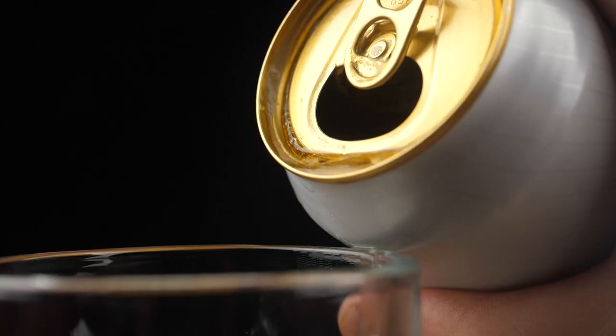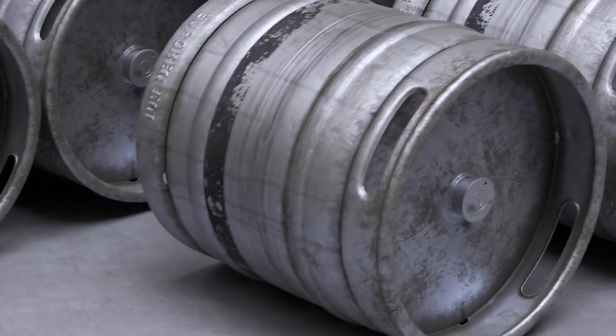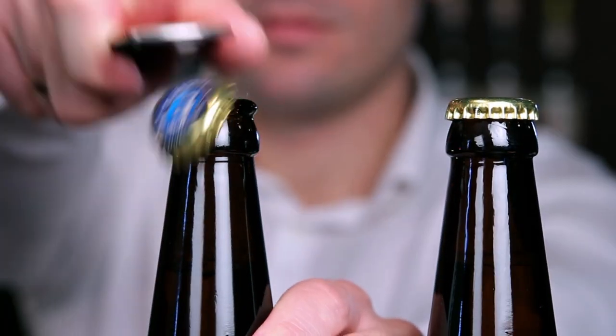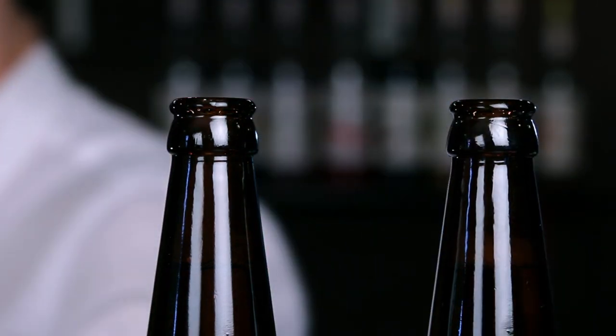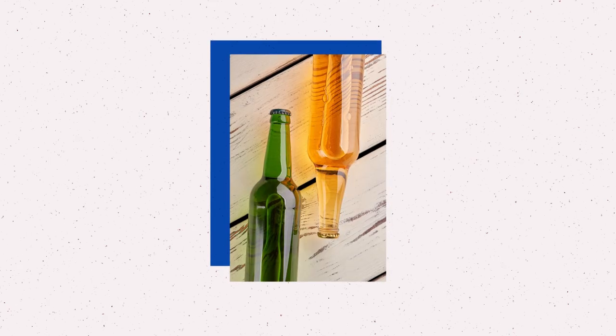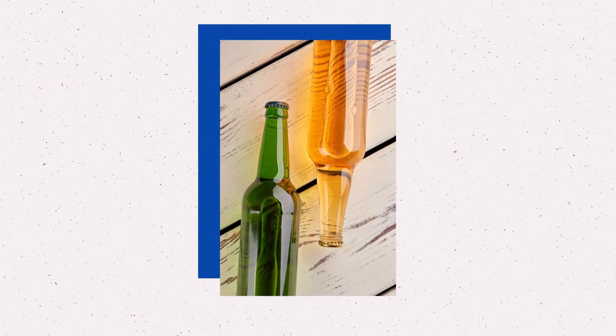Beer is best protected when stored in aluminum cans or beer kegs. So you might be wondering, if brown beer bottles keep beer from tasting skunky, why do some companies sell their beer in clear and green bottles? I'm looking at you Corona, Stella Artois, and Heineken. Green and clear bottles don't filter out UV light, which means beer gets skunky tasting.